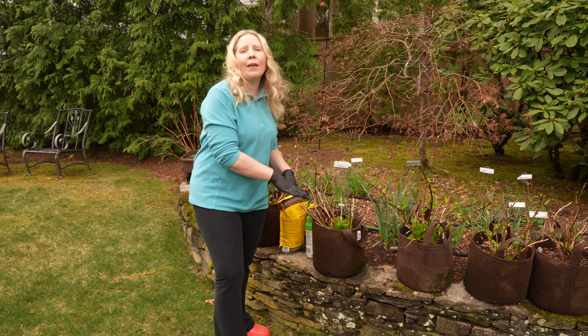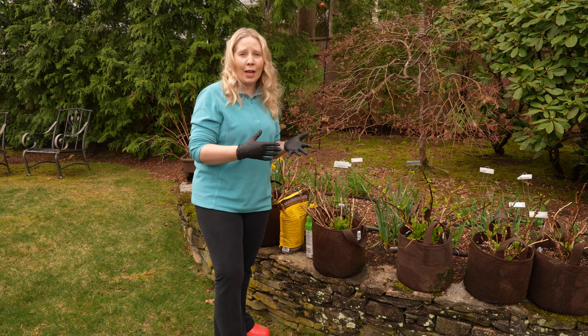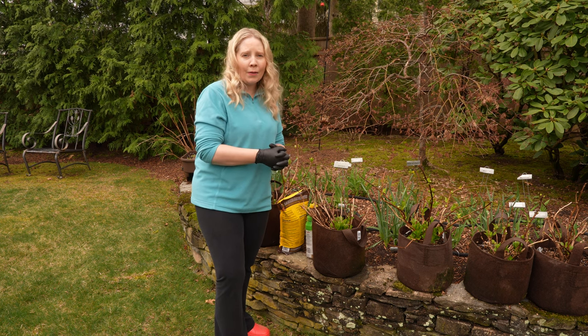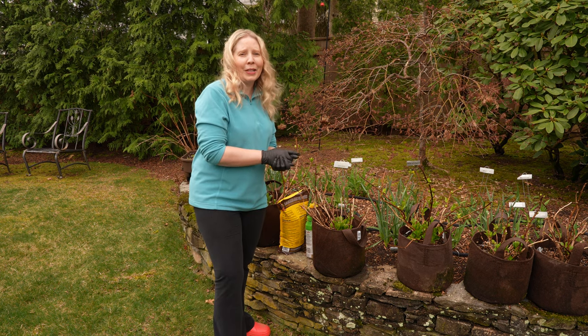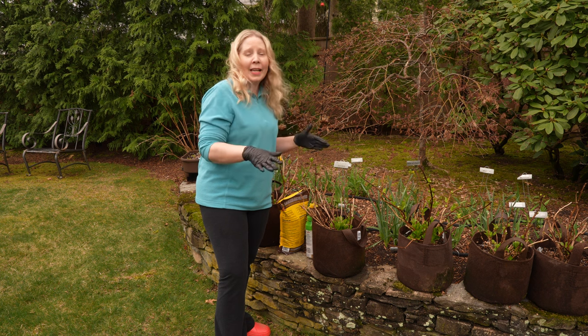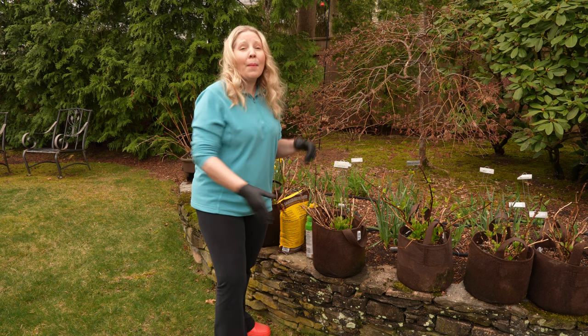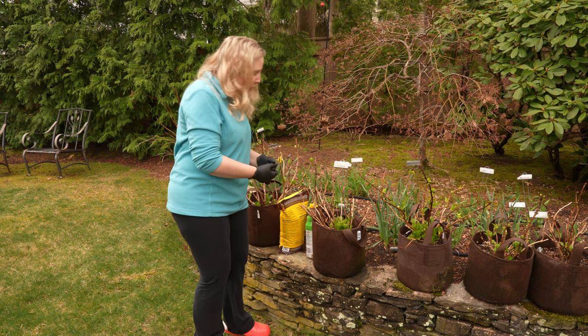This is different than having hydrangeas that are in your garden — you have to make sure that you're replenishing all of those nutrients. I actually got back my soil tests, and I'll tell you about those in another video. The garden has plenty of nutrients, but these pots need to have nutrients added to them.